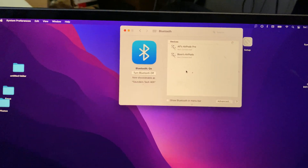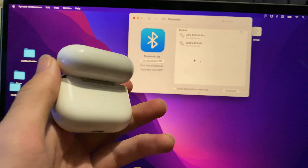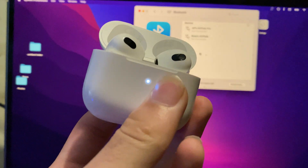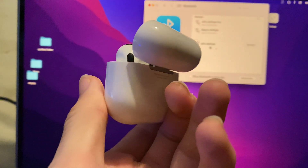Regardless, you'll be brought to this page right here, and once you're on this page, I want you to open up the lid of your AirPods 3rd generation. Find the back where the white button is, and hold down the white button until you see the LED turn white and start flickering, then you can release the back button.